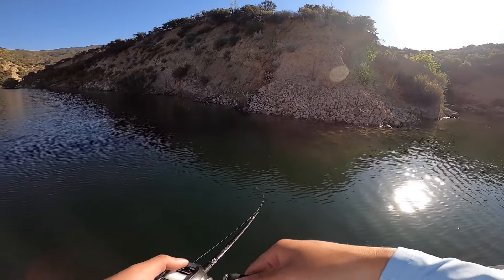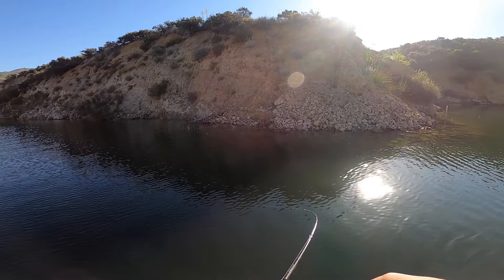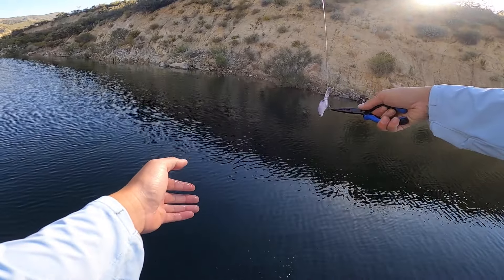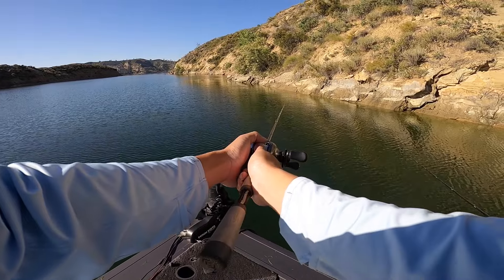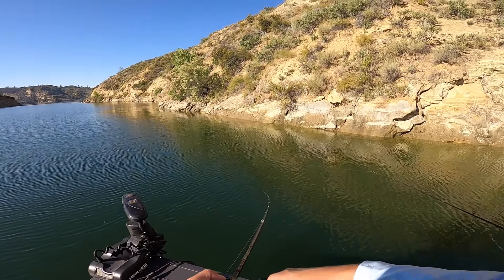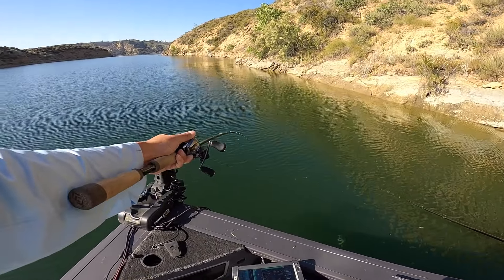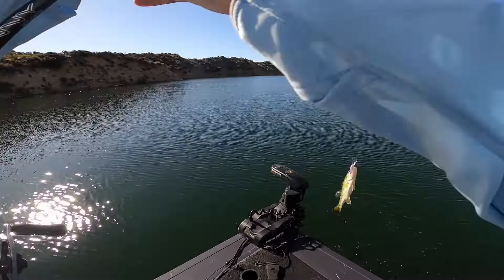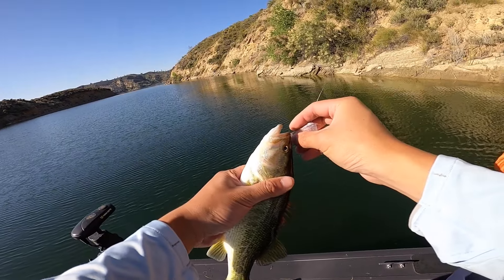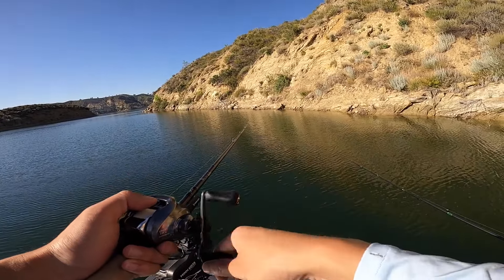You can throw a crankbait if you want — completely up to you. There you go, oh another one! Good throw — that close to the bank is perfect. Now reel, you cannot go slow. See how fast it was reeling when I got bit? Oh, better one! In the splash zone — look, he ate this thing head first. Wow. Goodbye. Speed!